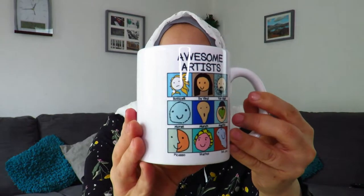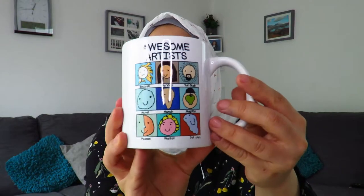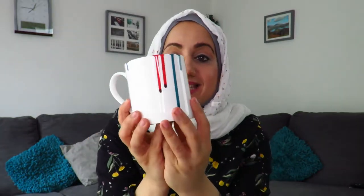The second mug is awesome — it says 'awesome artists.' It shows different artists from different art time periods. I absolutely love it, and if you're an awesome artist you drink from an awesome artist mug, because you're an awesome artist!